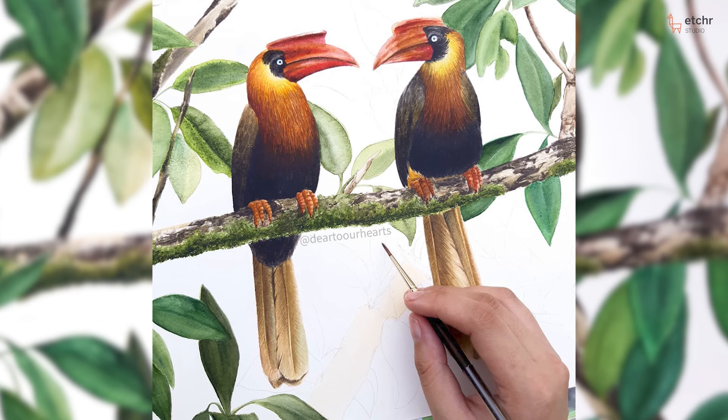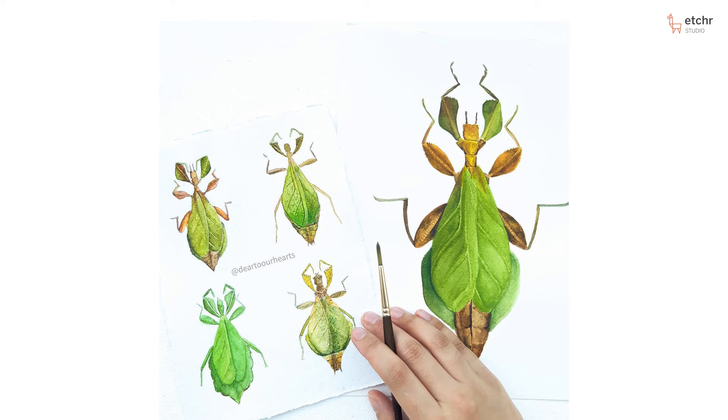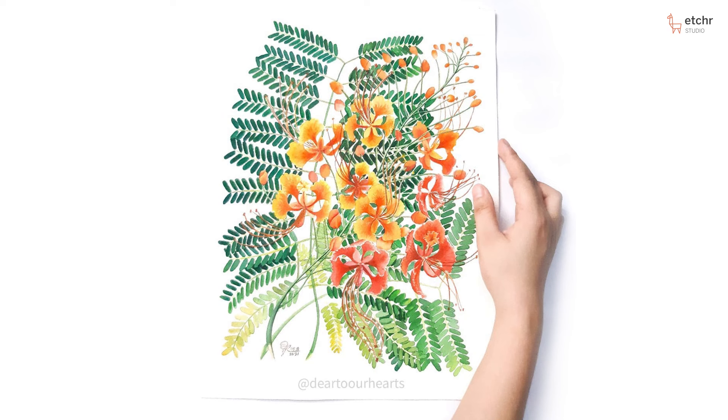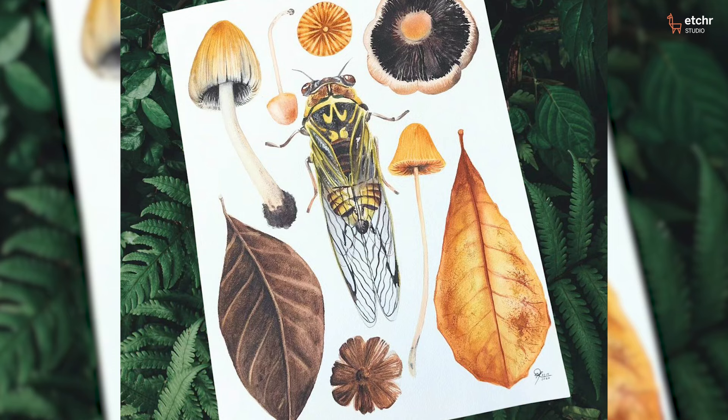It fascinates me how we can see art from the tiniest creatures to the monumental trees, and how life captures and depicts them so beautifully. That explains why most of my works are focused on nature-inspired pieces, such as the piece we're going to be doing today.